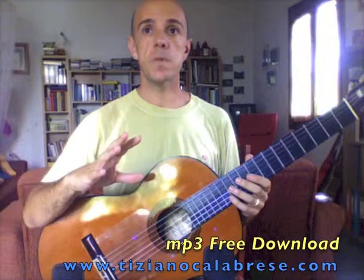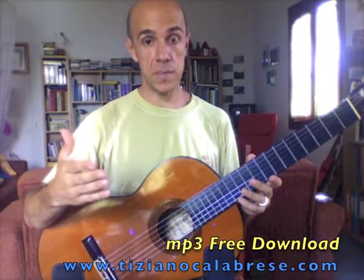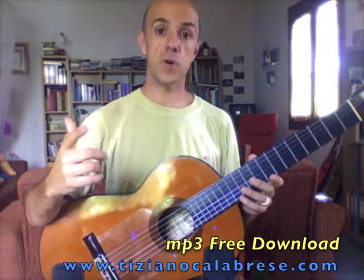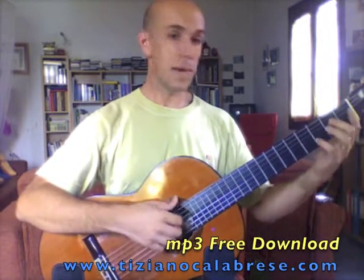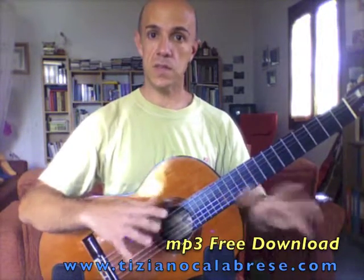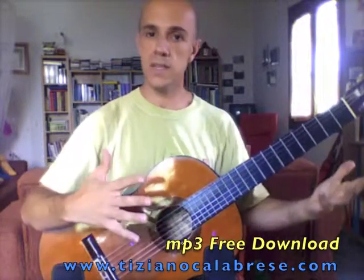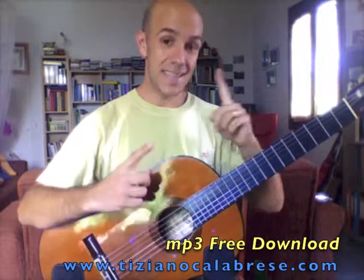Usually what happens is that if I want to write a piece, I use the first idea that I have in the morning — the first moment that I take my guitar and my hands start moving. That's the first idea, without any thinking, just the hands moving. That day — or that afternoon, I don't remember — the idea was this.